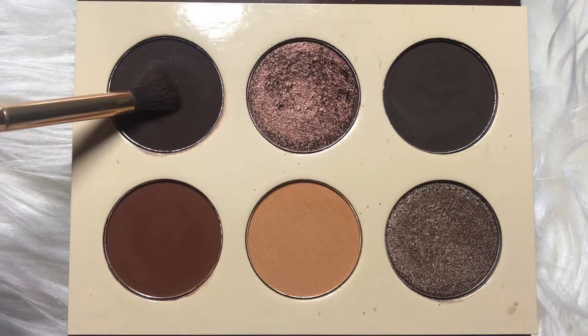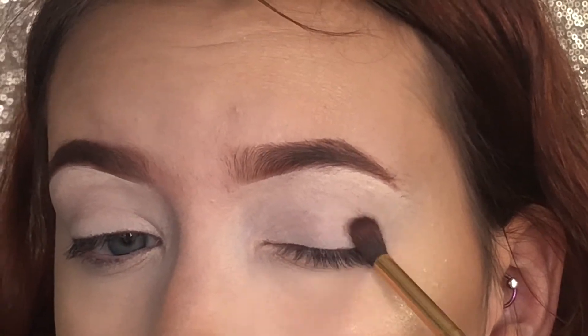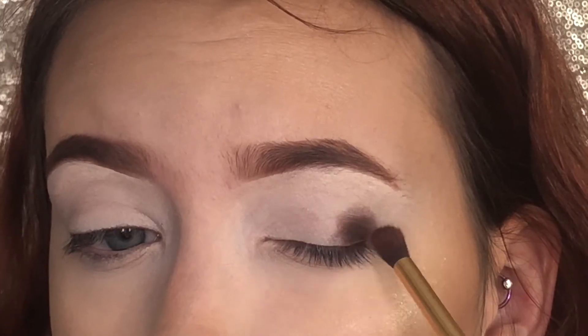With the first shade in the palette, I'm going to be packing that on my outer corner of my eye. Then I'm going to be dragging that along the lower crease and eventually covering my whole eyelid.